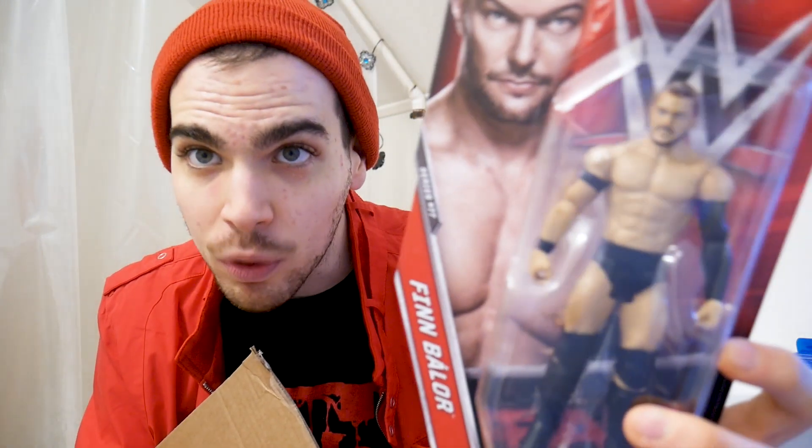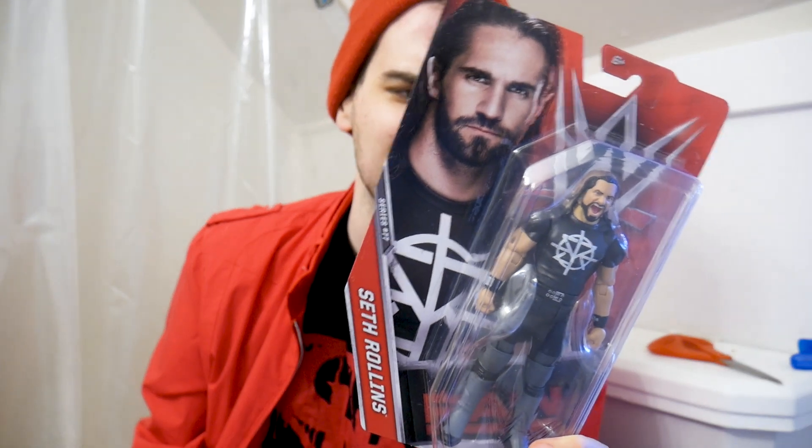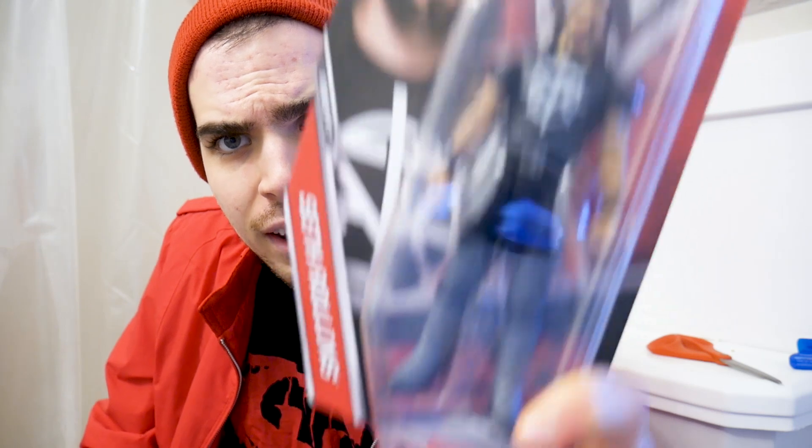Hey Mattel, this Finn Balor figure — it's the most boring Finn Balor figure we have ever seen. Consider that a roast because this one is trash. Just throw it in my trash can. And you know what, Mattel? Why are you cutting so many costs on these figures? Because look at this Seth Rollins — look at that articulation. It's trash.